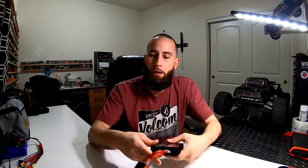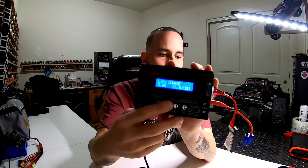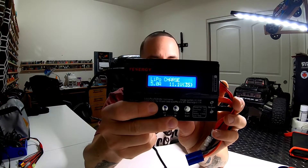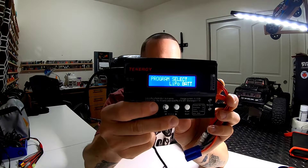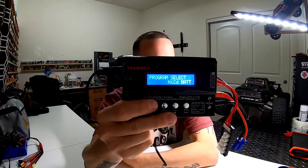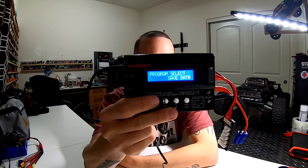I'll go ahead and run through it real quick — it's very simple, I was actually kind of pleased. You turn it on and then you can scroll through all the LiPo status, NiMH, and just a couple of things. You're gonna want to get to LiPo obviously, or whatever you're running.